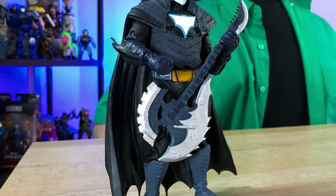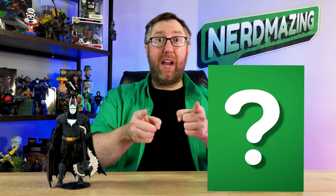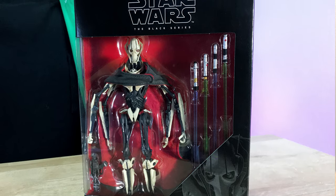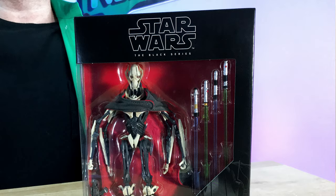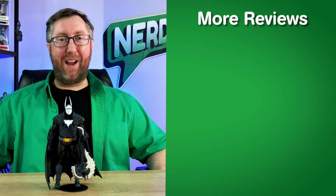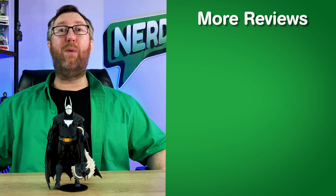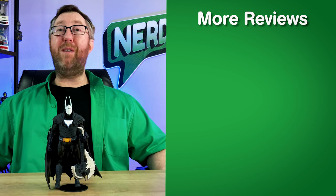Hands down, it was so much fun to showcase this McFarlane Toys Batman figure. Dragon hide armor and a sweet metal axe guitar — what is not to love about this figure? Don't forget to check out the description below as I'll leave a link to the McFarlane Toys website for more additional details on this Batman Duke Thomas figure. Here's my favorite part of the show: the sneak peek at the next collectible I'm going to showcase here on Nerd Amazing. It's going to be the Star Wars Black Series action figure of General Grievous — such a classic villain from the prequel movies and the animated Clone Wars series. Thanks for joining me here on Nerd Amazing. To all my Nerd Amazing fans, be passionate in what you do, share your passion with others, and be kind to one another, as this world can always use more goodness in it. This is Adam with Nerd Amazing, and I'll see you next time.